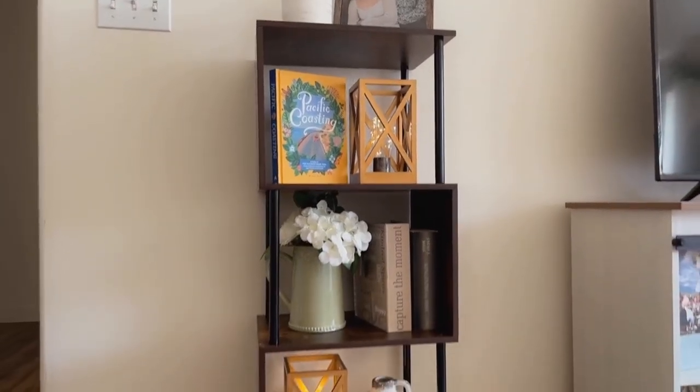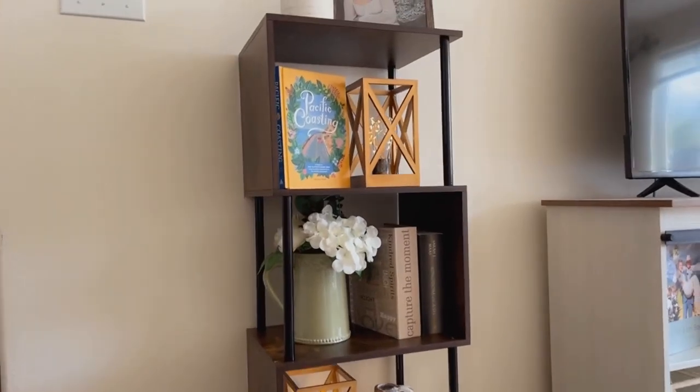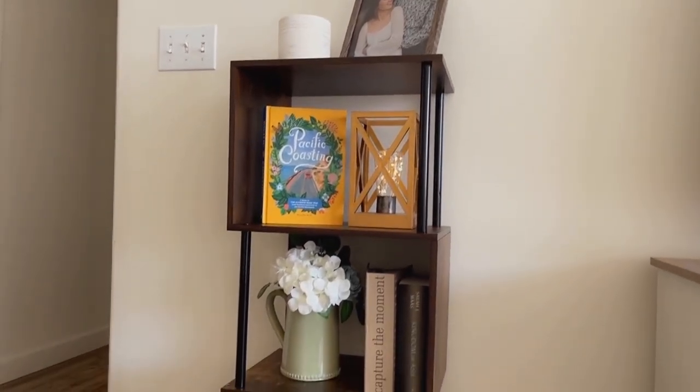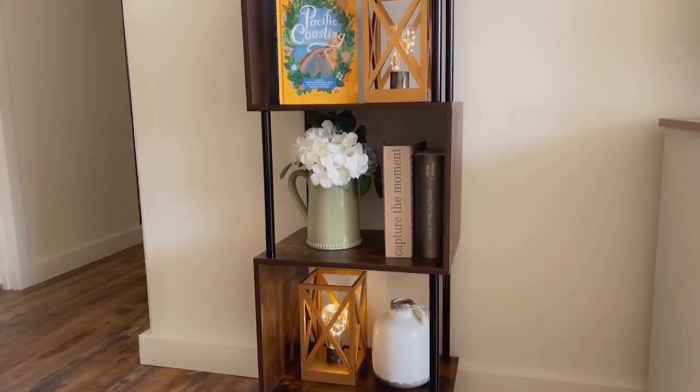This four-tier bookshelf is so nice, you guys. It has that cool S shape and it comes in multiple colors — this one is the rustic brown. I love how it has so much space to hold so many books, but it's also great just for decor as well as holding books to have in your home.